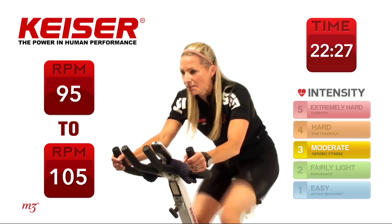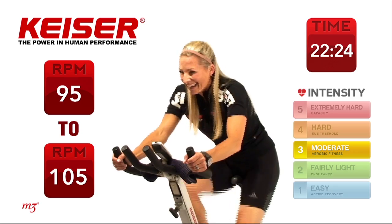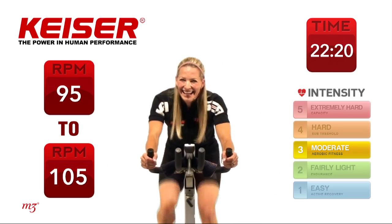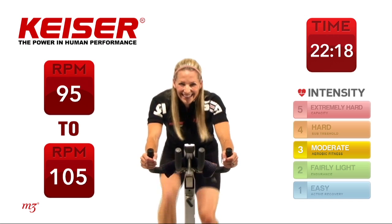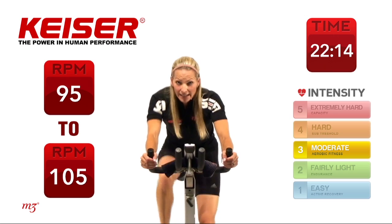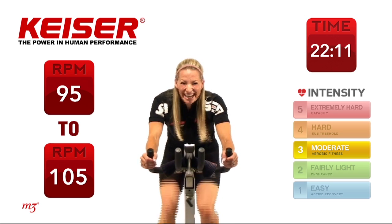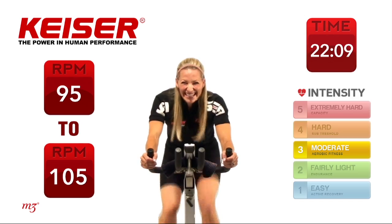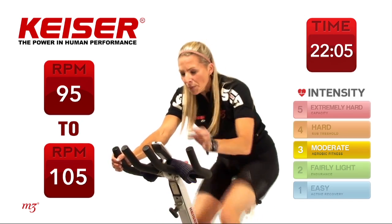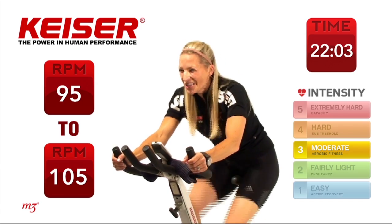30 seconds or less — start to pick it up. Last 15 seconds, big push to the finish. I promise you get a break. You're doing great. Less than five — checking out where my watts are so I know next time.